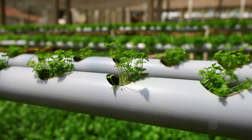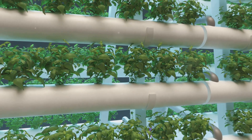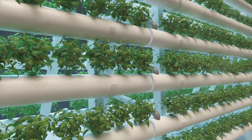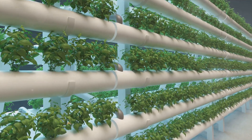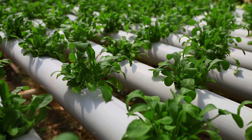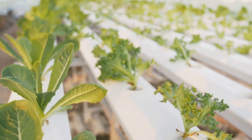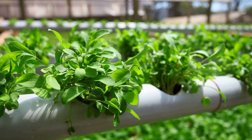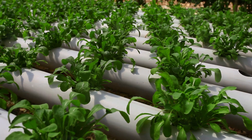Hydroponics allows plants to flourish without a speck of soil in sight. This technique has revolutionized modern farming, offering a sustainable and efficient alternative to traditional methods. It's a game-changer, particularly in regions where soil quality is poor or non-existent. Hydroponics isn't just about replacing soil with water — it's about creating an optimized environment where plants can grow faster, healthier and more abundantly.